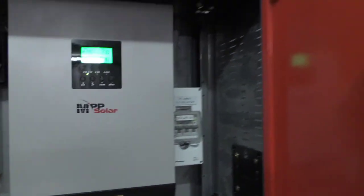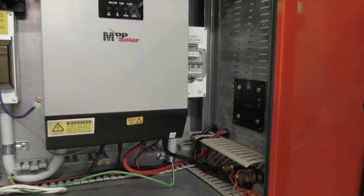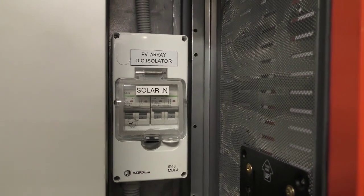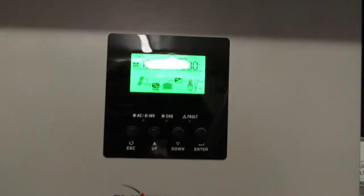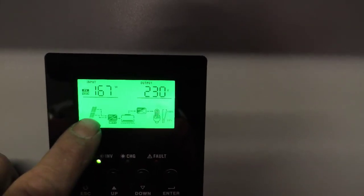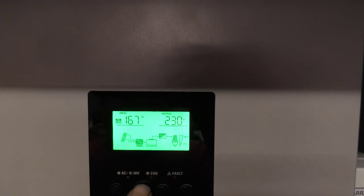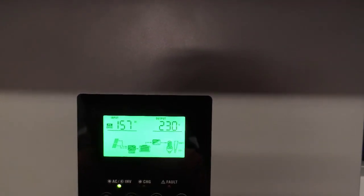Hey, good day YouTube, how you going? I've just removed quite a bit of stuff to make it easier. What I've done is added in a second string of panels — I've got an east-facing side and a west-facing side. I've got the two inputs coming in. It's the end of the day, it's taken me a bit longer than I thought it was going to take, so that's why it's getting dark here.